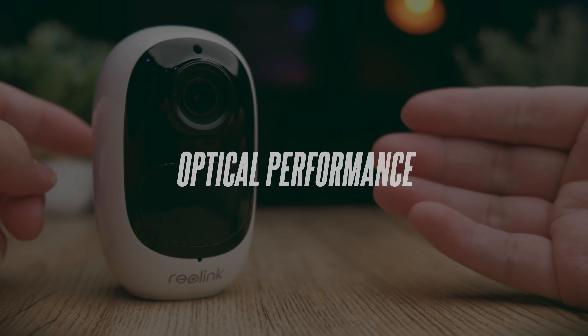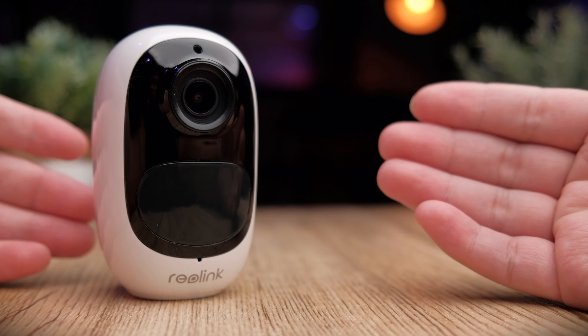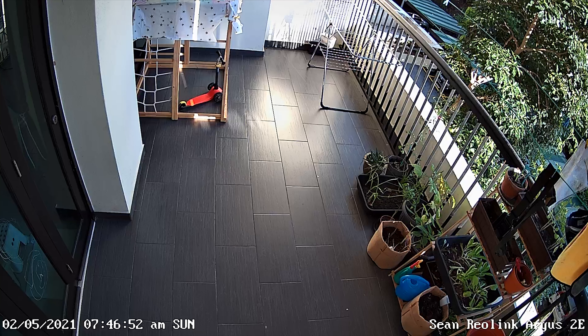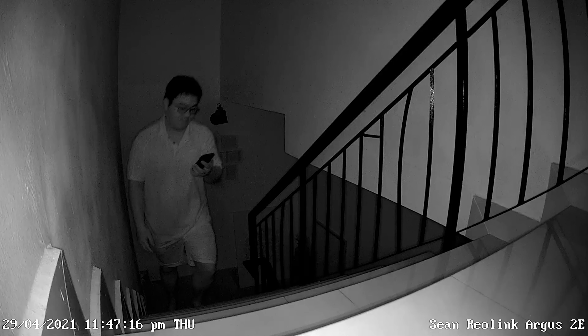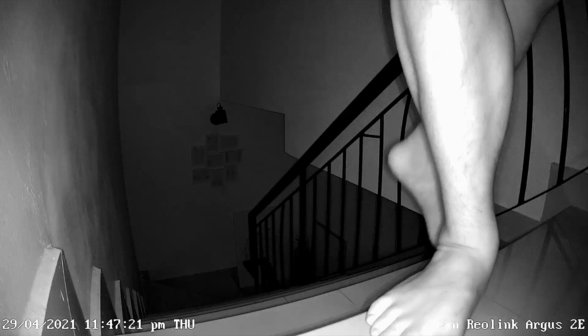In terms of optical performance, the Argus 2e performs exceptionally well in well-lit areas — the footage is very sharp for a CCTV camera with good color rendition. The 120-degree wide-angle lens gives good coverage for most situations. When it's dark, the infrared LEDs turn on and night vision kicks in, delivering crisp and clear footage even in pitch black conditions, with video quality maintained at full 1080p.